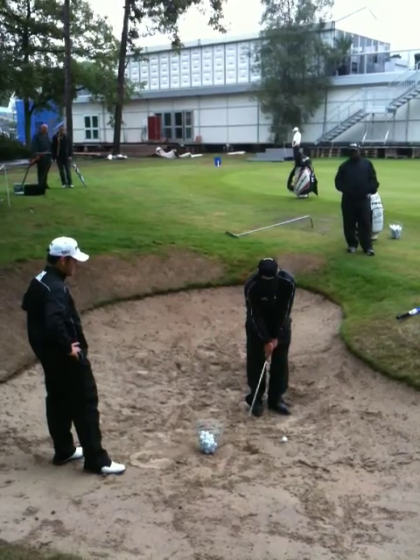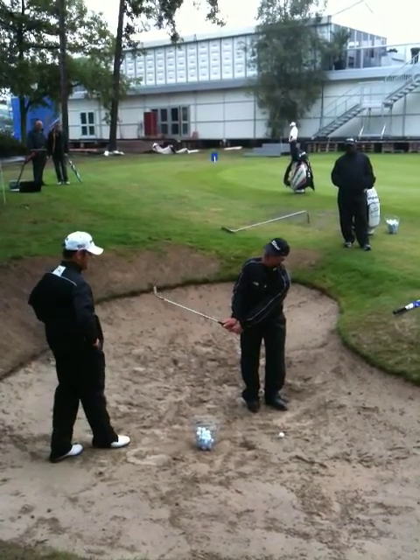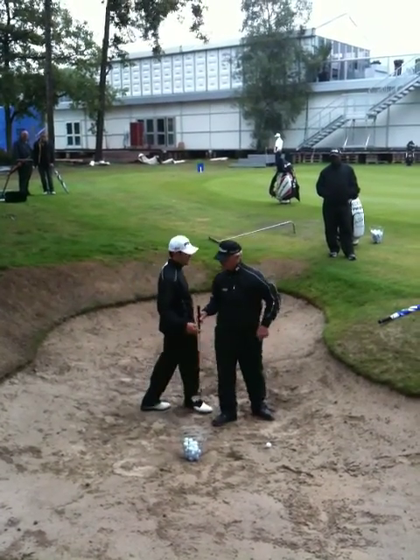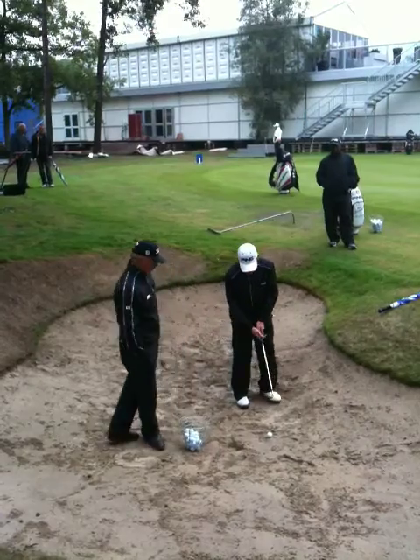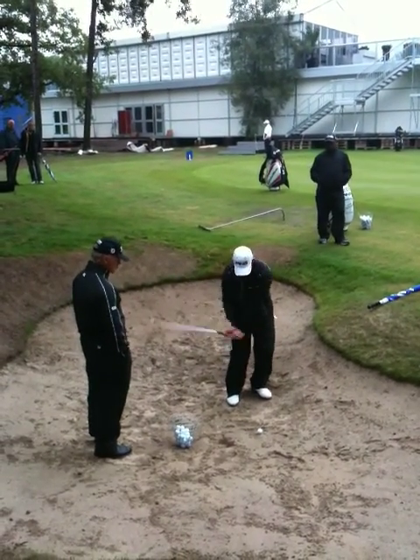What happens to most people when it's bigger, they think steep — this steep is going to do it for them. It's not. It's loft and shallow that's going to do it for them. So I put the loft on straight away, and the bounce, that's there, and then I just work it from there.